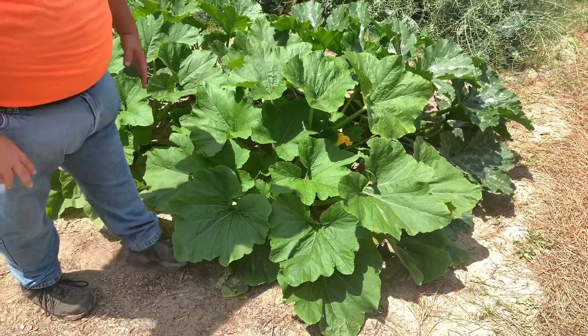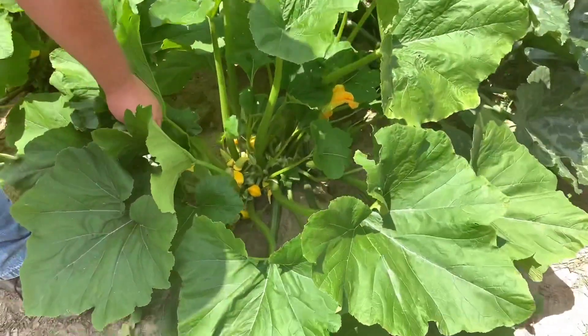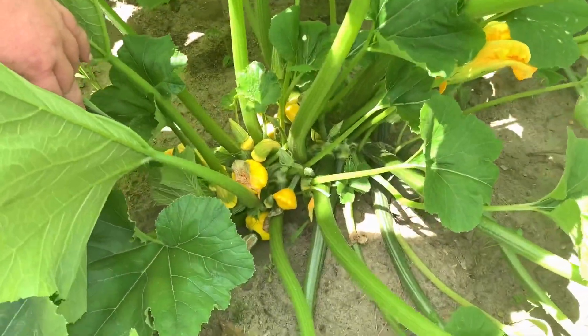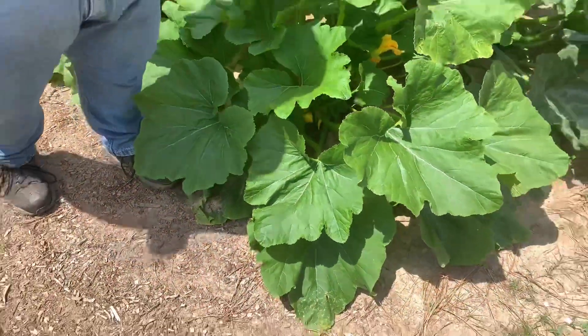Squash, believe it or not, is one of the plants that does better if you prune it. And I'm gonna be pruning my squash today. Y'all see this wall of leaves? Hardly see anything, right? But what happens when you move a couple of leaves? Look at all that squash in there. What is happening is these leaves are covering up my flowers. So I'm gonna be going in and pruning the leaves out and show you how I do it.